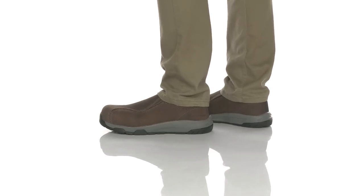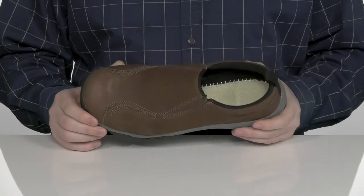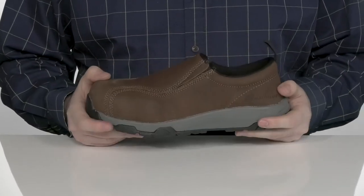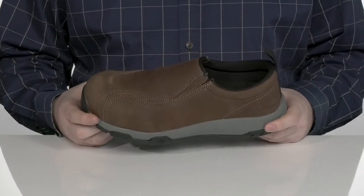This lightweight Nautilus Work Shoe is perfect for your machine-intensive work sites. This design uses a carbon fiber safety toe with electrostatic dissipated properties to keep you super safe and keep your machines functional safe as well.